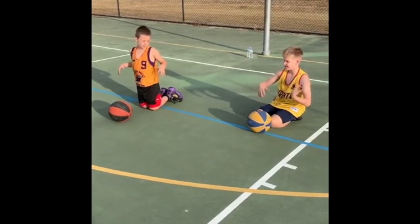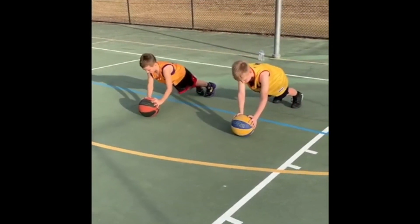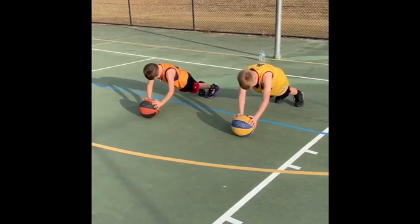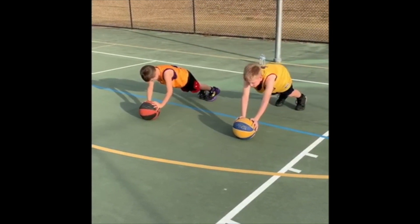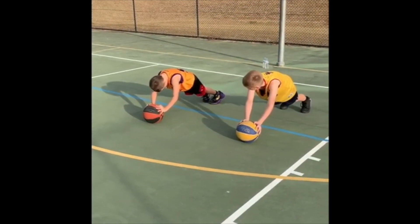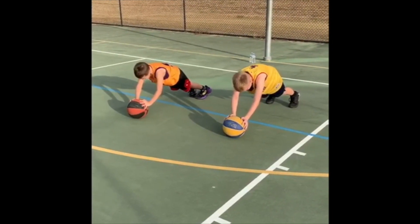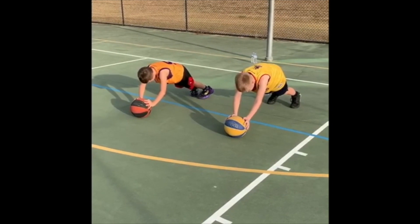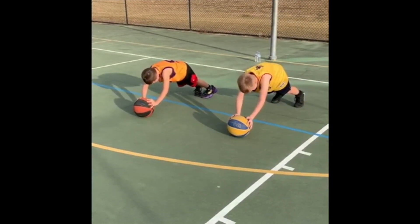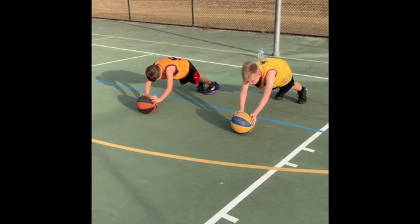Shake your hands out. You ready? You'll be going again. Five, four, three, two, one.